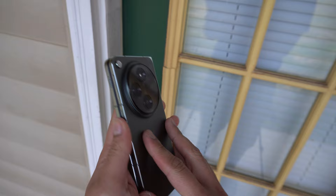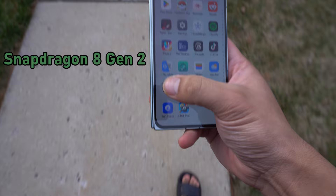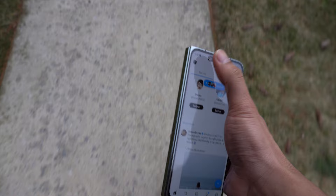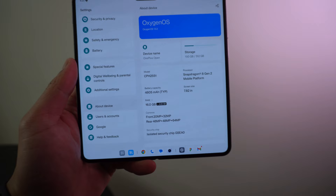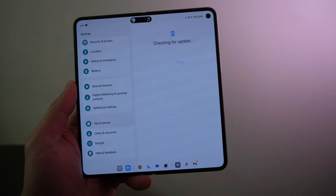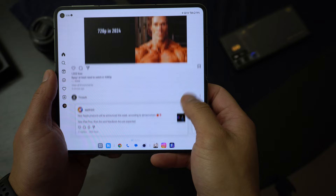The overall experience using this fold makes you want to interact with this phone more than a traditional single display smartphone. This phone is packing a Snapdragon 8 Gen 2 with an Adreno 740 GPU and 16 gigabytes of RAM. It was released with Android 13 and is upgradable to Android 14. On top of that, OxygenOS 13.2 delivers a really silky smooth experience — pretty much everything I throw at this phone handles it really well, even heavy apps.